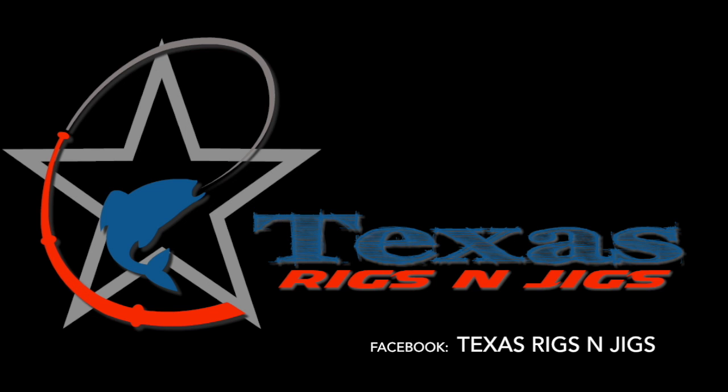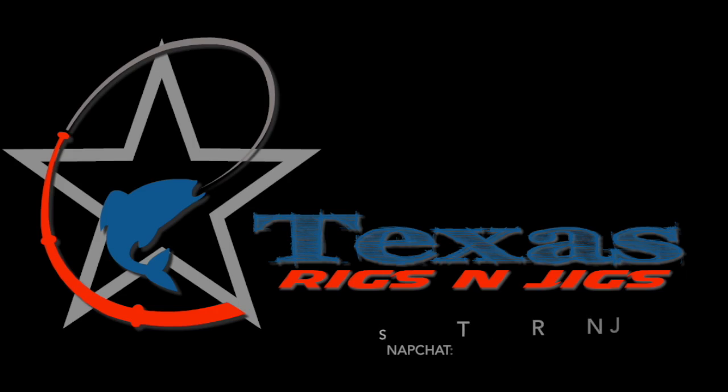I'm OG, y'all new to the game. Hey guys, Steven from Texas Rigs and Jigs here. I'm going to do an install video on the bow light from Blue Water LEDs.